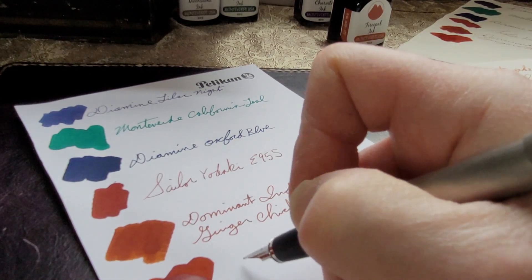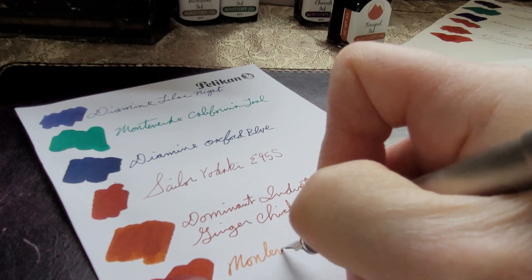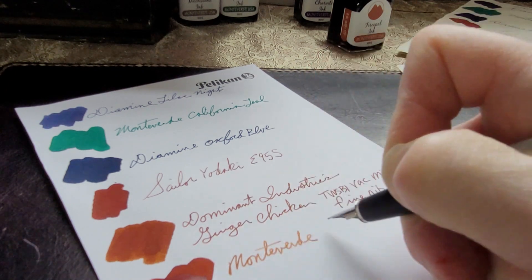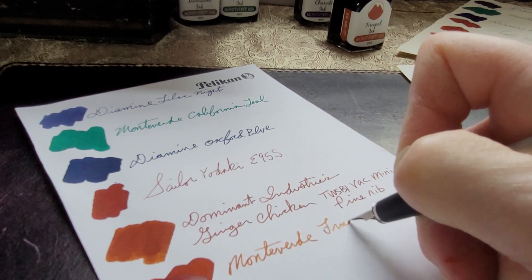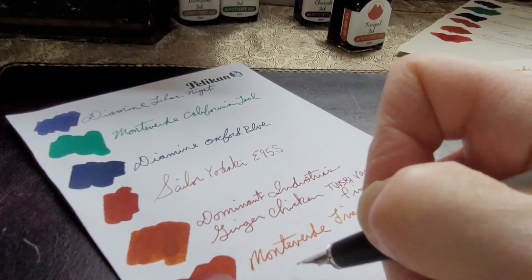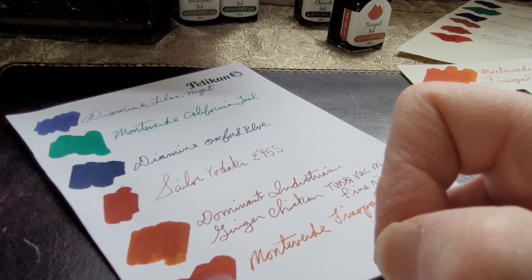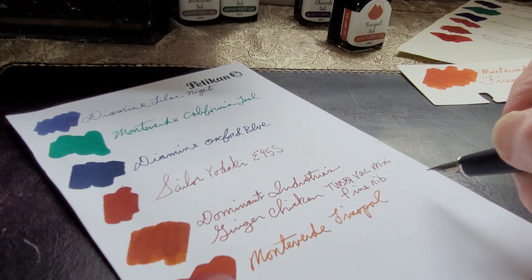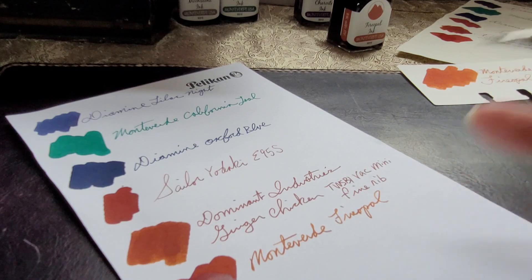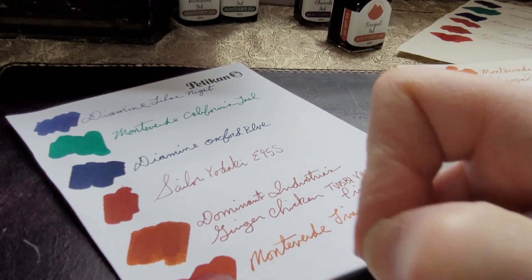Very smooth paper. I like how it actually looks darker on the Pelican, but the Pelican is a brighter white, so that accounts for it.